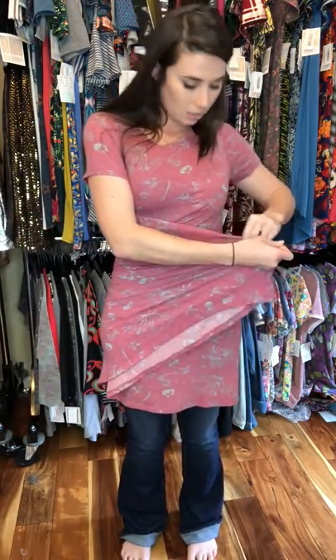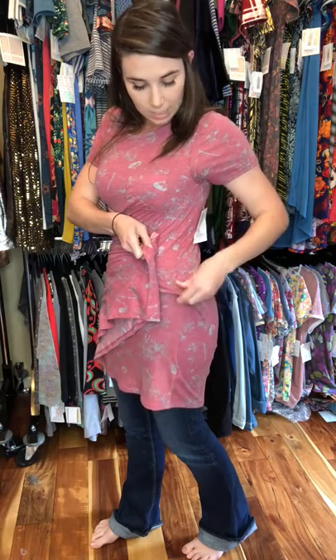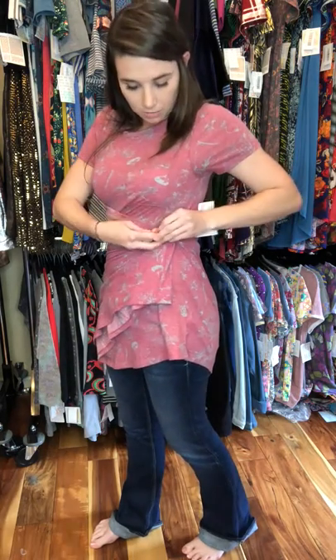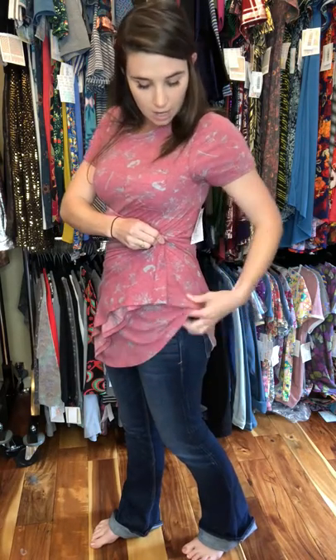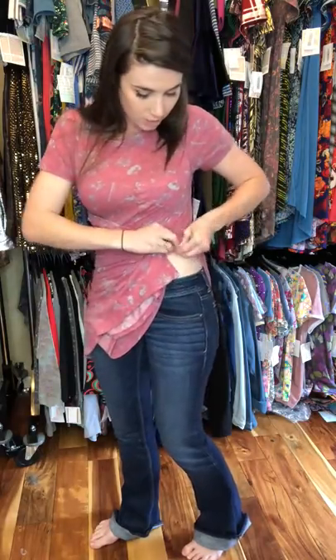Take your dress where the seam is, tuck — make sure you get it snug — and then wrap to the other side, kind of crisscrossing around. Then you're gonna take a pinch of the dress on the other seam, pull up, kind of making a little knot there, grabbing again from the bottom, from the underside.